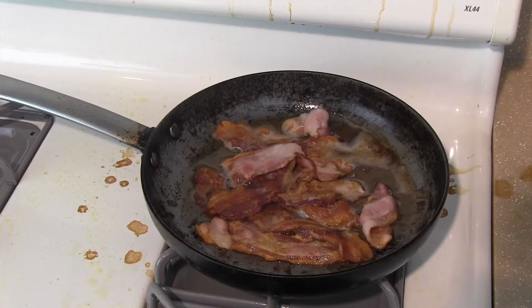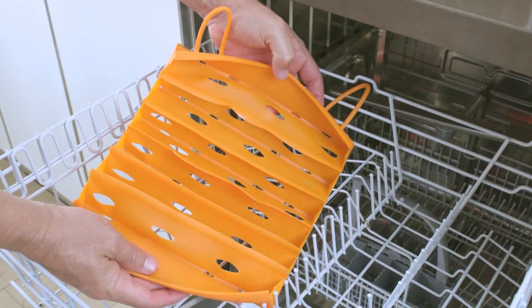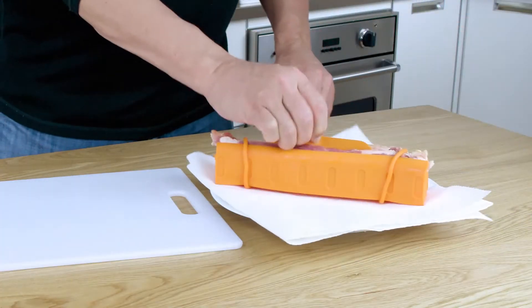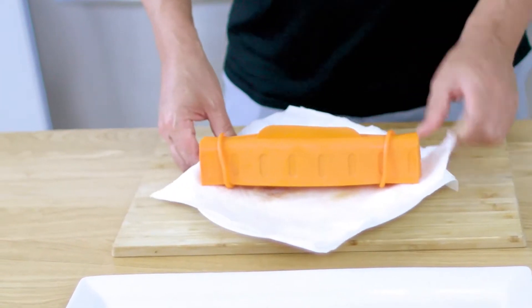The toughest part about making bacon used to be the cleanup. Not anymore. The Bad Boy Bacon Maker cleans up in a heartbeat. Simply place your Bad Boy Bacon Maker on a plate with a paper towel, then microwave it for a few minutes until fully cooked.